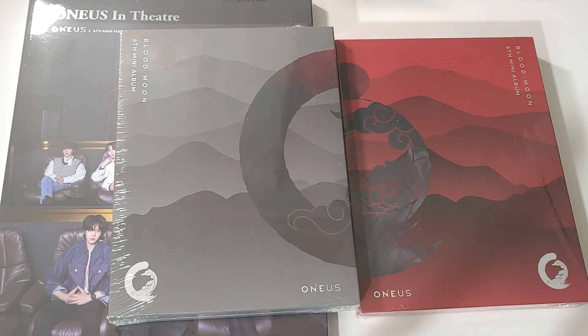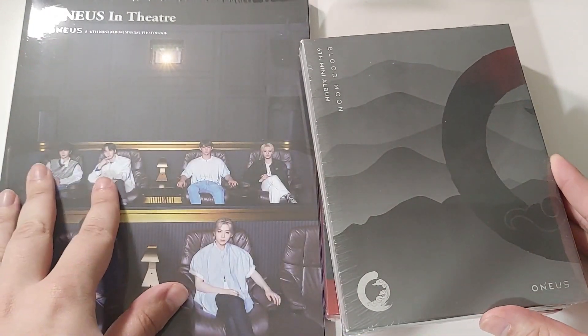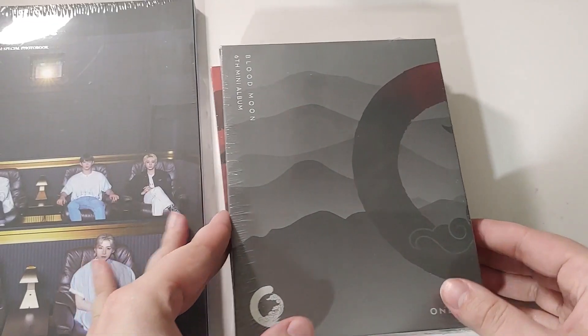Hello guys, it's AJ back again with another unboxing. Today we have One Us's sixth mini album, Blood Moon. This one has three versions: two Blood Moon versions and one US theater version. It's really big, so we're gonna do that one last. Let's get right into these.